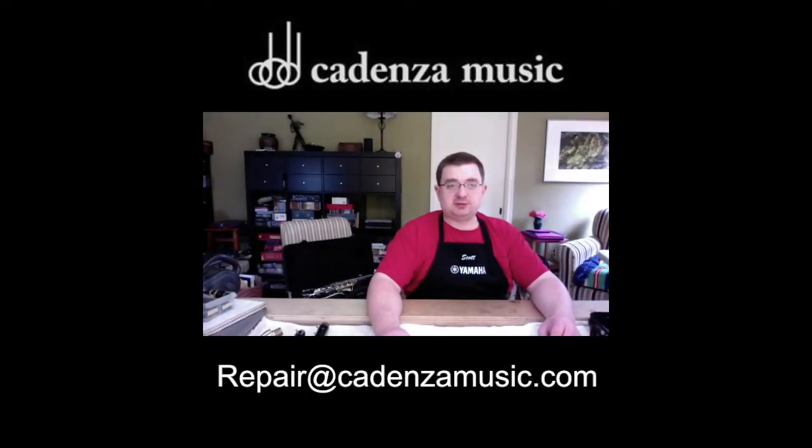I hope that helps. If you need further assistance please email us at repair@cadenzamusic.com and we will set up a one-on-one video chat to help you with your specific needs. Thanks!